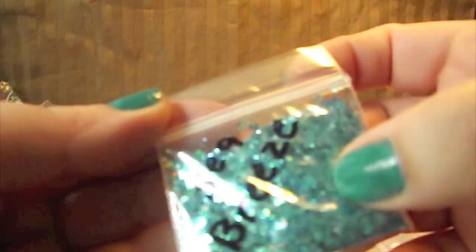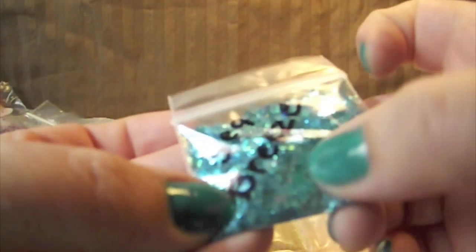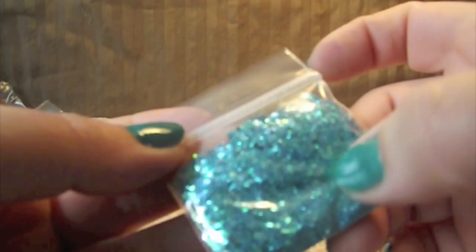And now her mixes — so excited to get these, I love mixes. So this one's called Sea Breeze, and it's a pretty teal color. It has big hexies and diamonds and little hexagons, then microglitter and stars.